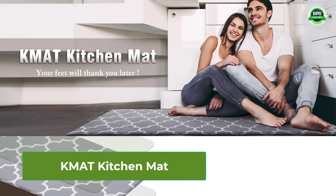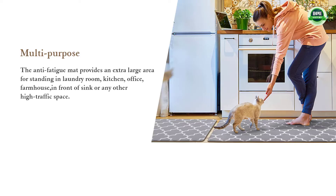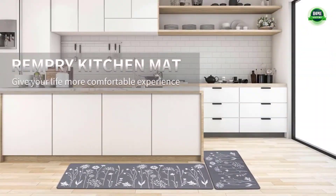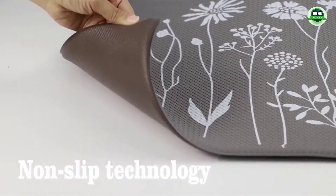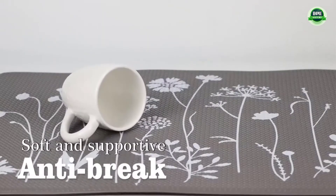KM8 kitchen mat: 2-piece cushioned anti-fatigue kitchen rug, non-slip kitchen rugs and mat, standing desk mat, comfort floor mats for kitchen, house, sink, office — black. Safety design: the diamond-shaped design on the bottom of the anti-fatigue mats keeps the mat in place and prevents slippage. The bevel edge reduces the risk of tripping on the mat.